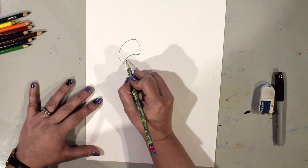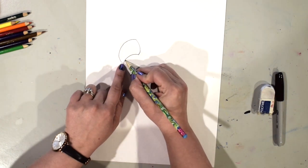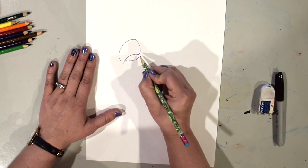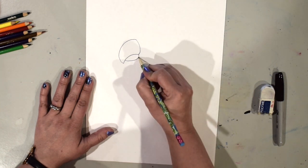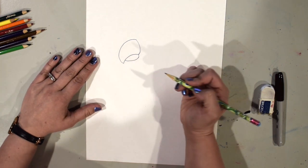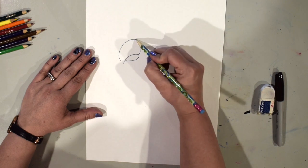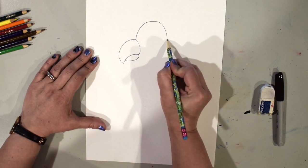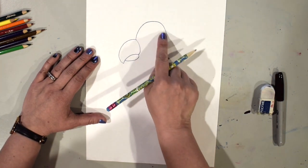Now I'm ready to do the bottom of the beak. I don't want to start right at the point — I want to come down a little bit because the top of the beak comes down further. I'll go up and notice they're not touching right there, then connect them with a curved line. That's our parrot's beak. Now we're going to draw the top of its head — I'm going to start right here and make an upside-down U line. That's the top of its head.